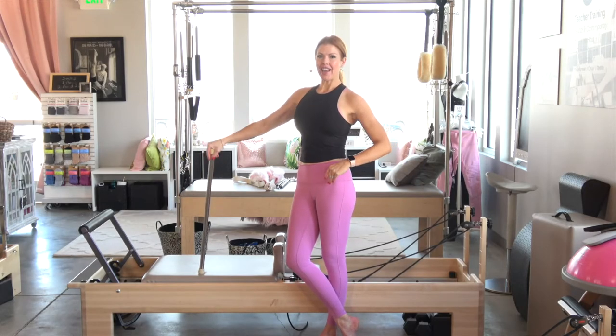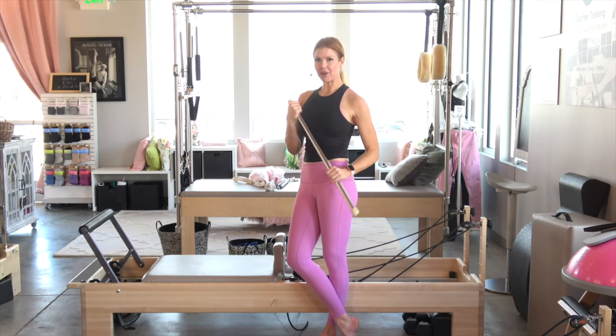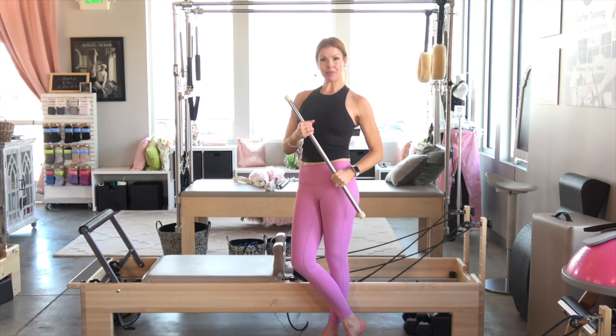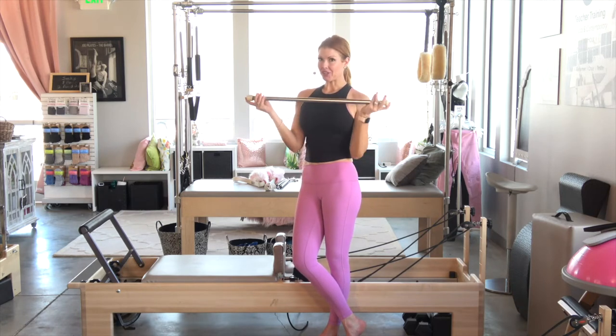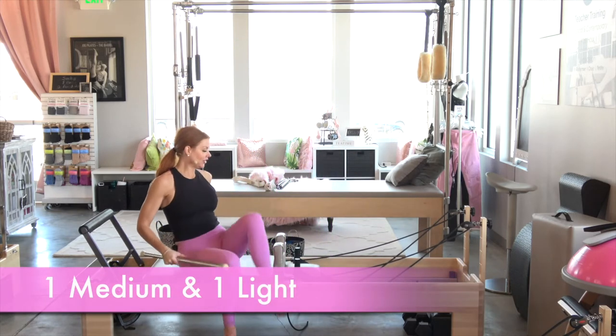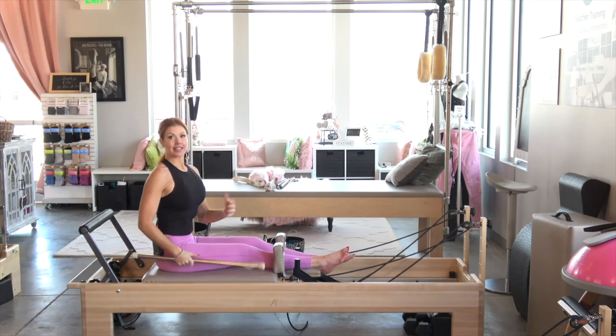We're going to grab our batons now and start the baton bliss part of this class. You're going to need a red and a blue, which is a medium and a light on my reformer, and your baton. Let's go ahead and get started. I'm going to start with almost like the classical rowing series, but it's not.